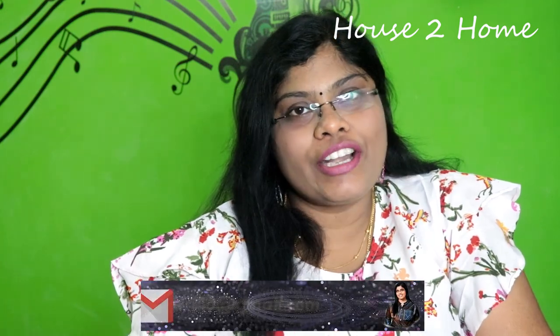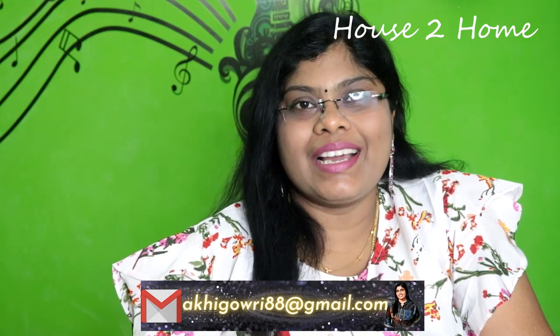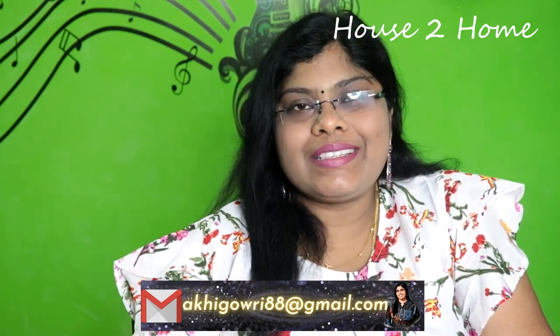Friends, now we are announcing the giveaway winner. In a previous episode, we did a call-and-review for Silver Oxidized Jewelry and announced a giveaway. Congratulations, Abu! Please send your full address and contact info, email address, to the email shown on screen, and I will send you your giveaway.